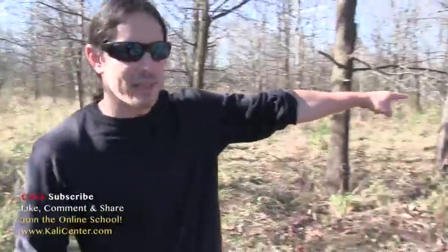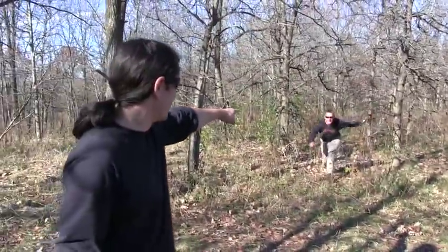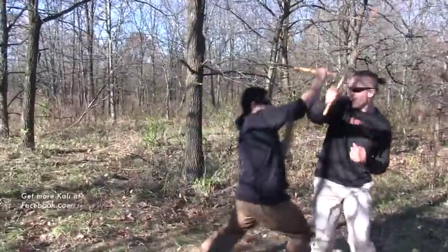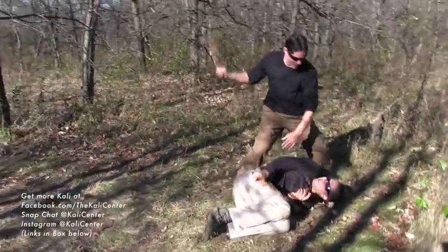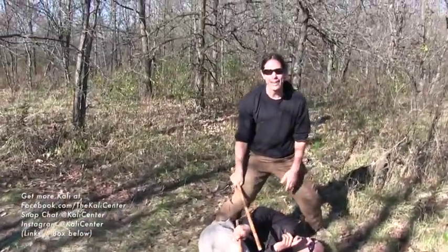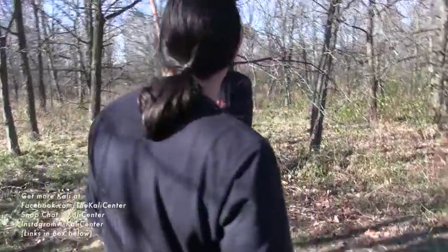Sometimes you're just hanging out in the woods minding your own business and all of a sudden you spot the enemy and he charges at you, and you've got to go. Sometimes you can follow up or get out of there. Let's break this technique down one last time.